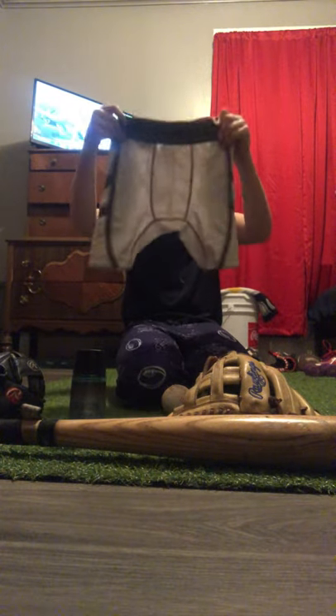It's like a cup holder thing. These are actually my brother's — I don't know where mine is right now. They have pads in them, the good pads and stuff.